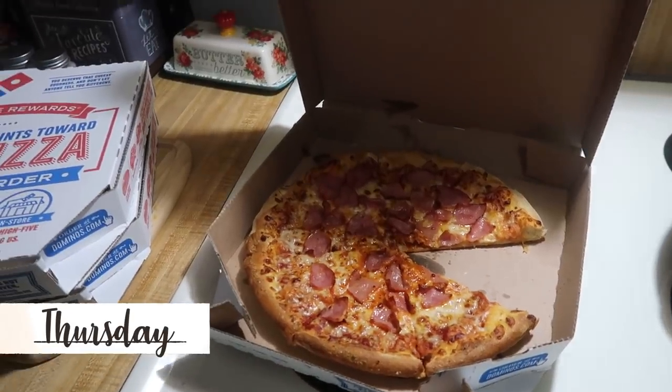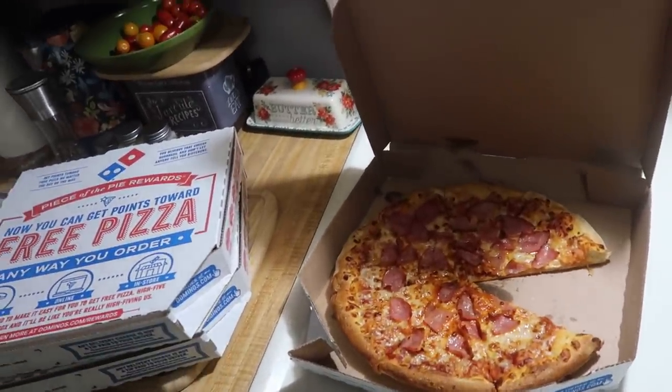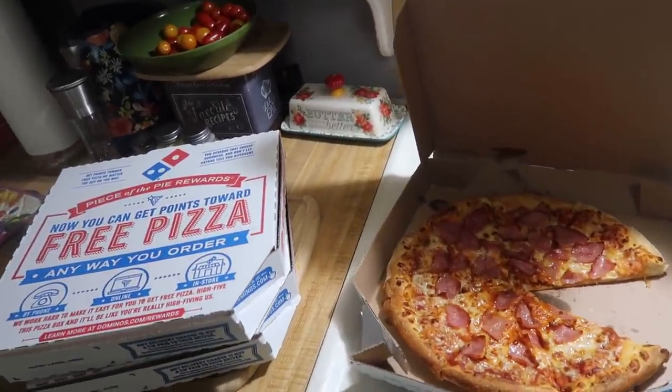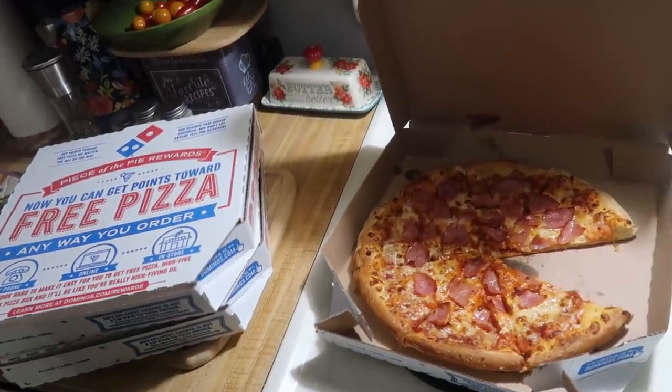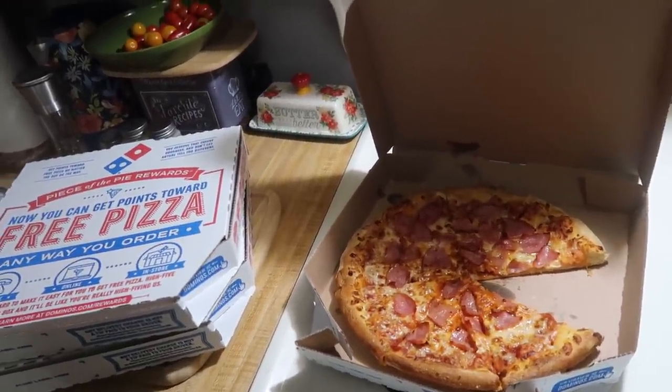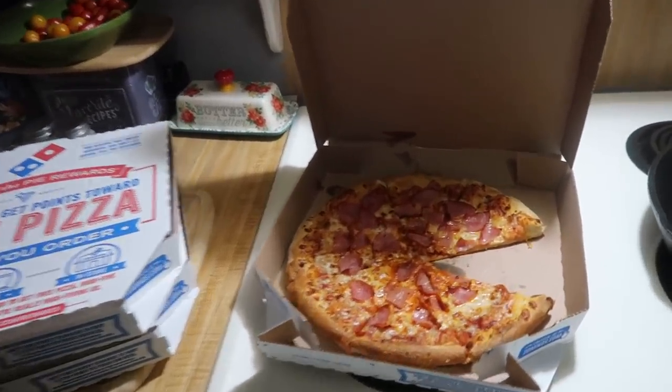It is Thursday and tonight for dinner, as you can see, we ordered pizza. I was supposed to make soup, but we got flu shots and COVID boosters yesterday and I've been feeling nauseous today and didn't really want to make the soup. So Andy suggested we order pizza and that's what we did.